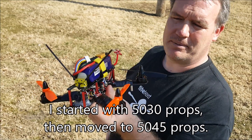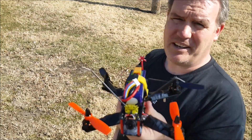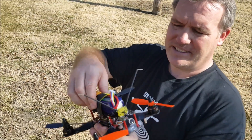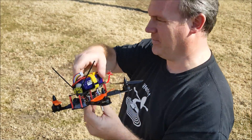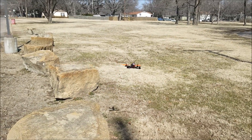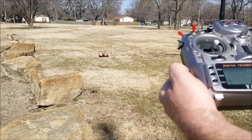I'm gonna take this up for a little flight. Like I said, this is an 1800 milliamp-hour battery. I don't recommend 1300s, 1500s, or even 1600s for this — the 1800 takes it like a champ. This thing hovers around 30% on the throttle.